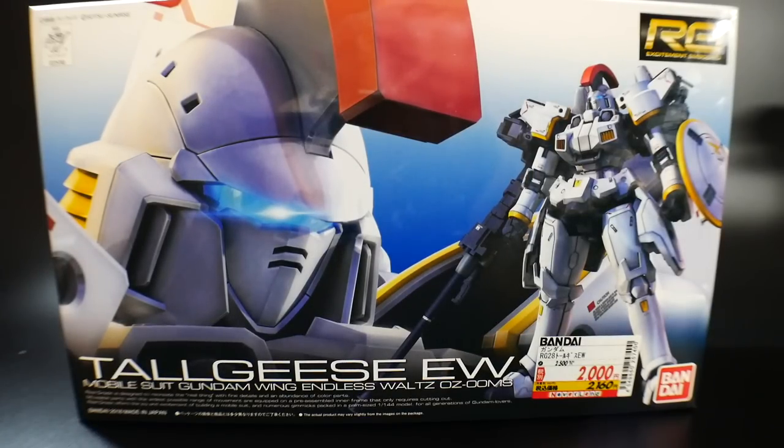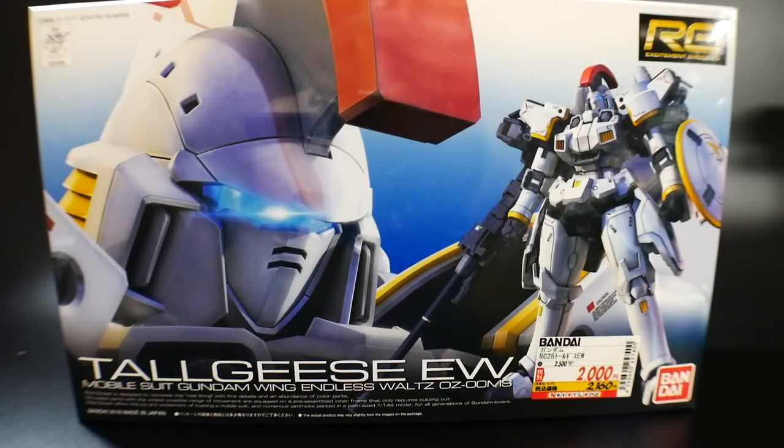Hello YouTube, it's Krosama and here I have the Real Grade Tallgeese EW. Now this is definitely not the TV version because the backpack is white instead of that nice little gray. I mentioned in a video back in January or February that I was not interested in this kit whatsoever because I already had the Master Grade and it looked extremely similar to it.